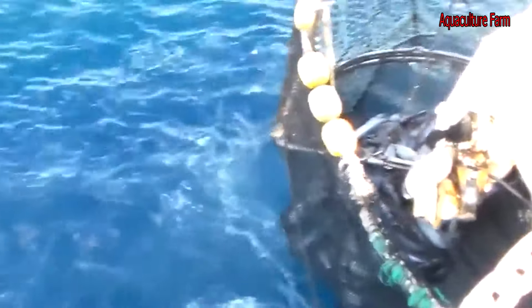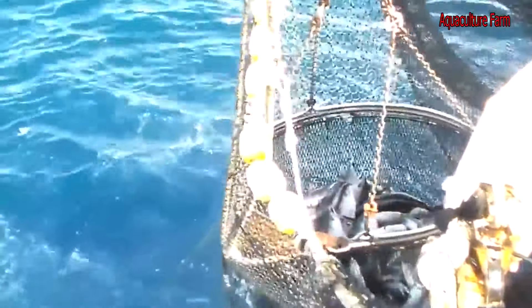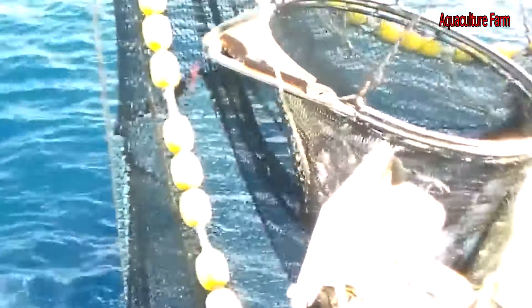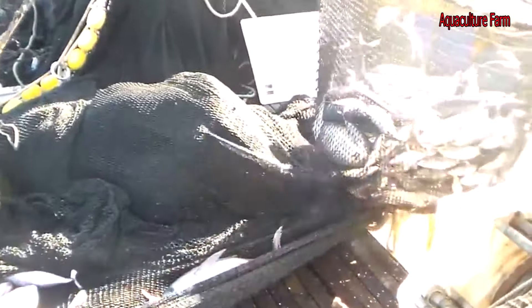These errors prevented any new management advice being issued in 2021. In the face of such uncertainty, a precautionary approach should have led to IOTC contracting parties significantly reducing their fishing pressure. Instead, another revision of the stock rebuilding plan was adopted in June 2021 which is unlikely to achieve the recovery of yellowfin tuna in the Indian Ocean. IOTC contracting parties will have the opportunity to rectify this at the 26th session of the IOTC in May.